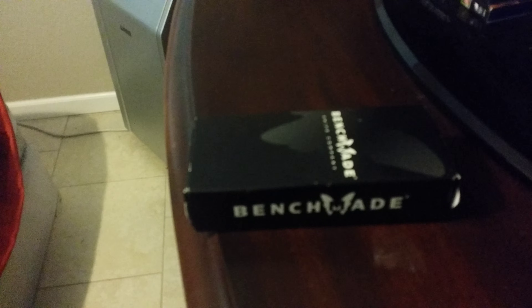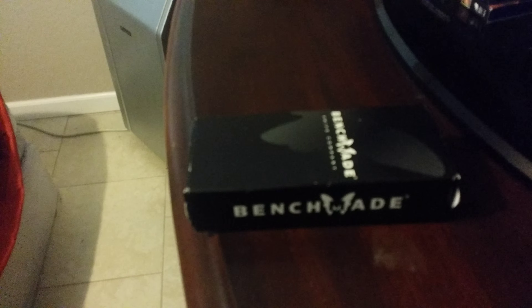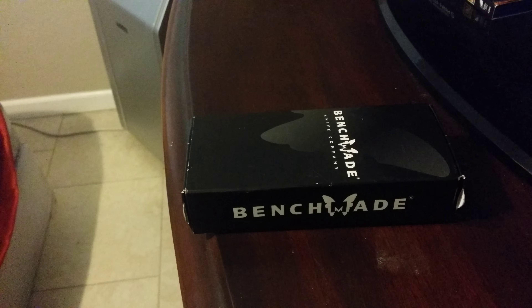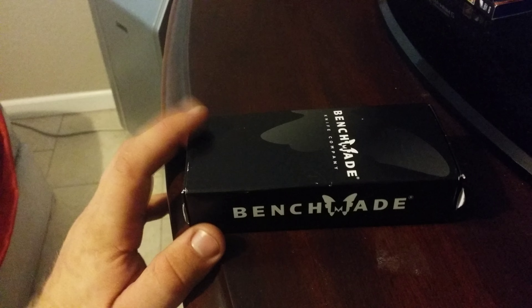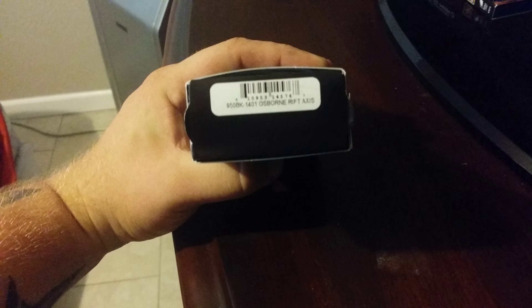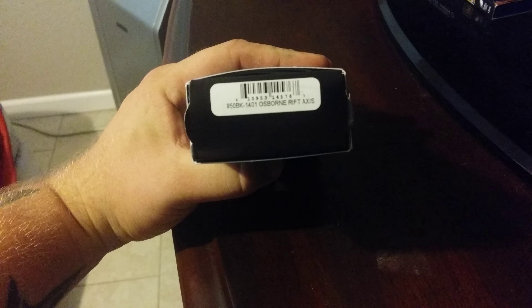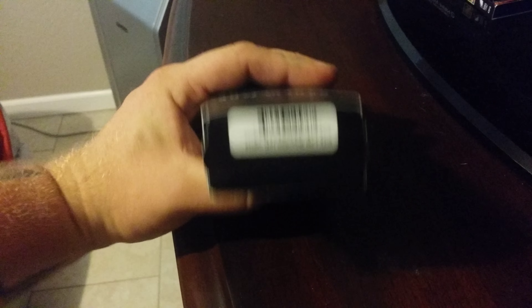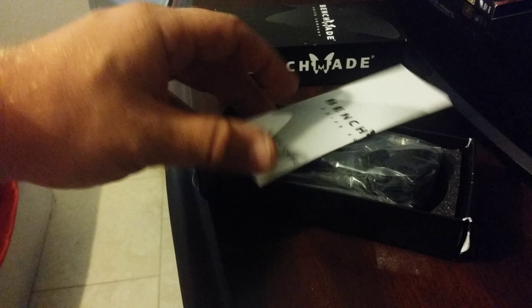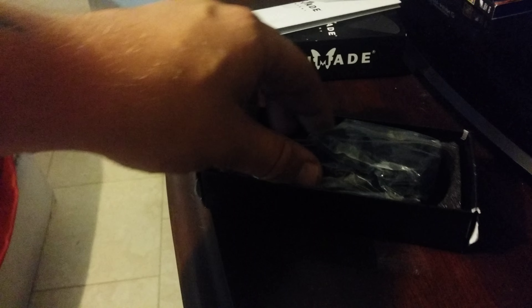My camera just won't focus at all for some reason — there we go. But this is a very unique knife and that's why it's in this video. There's a model number for those who are interested. Let's open this up and see what's inside. This is how it comes. Got your instruction book — I don't ever look at those.